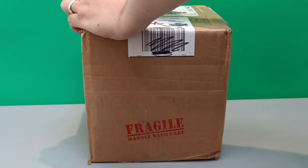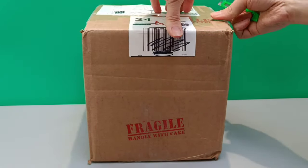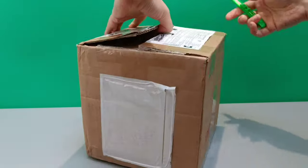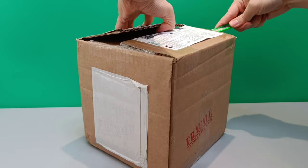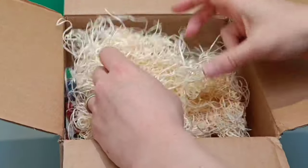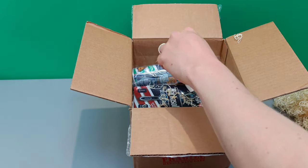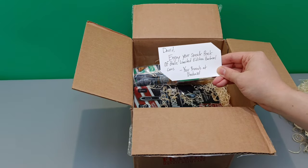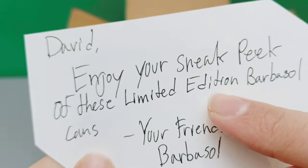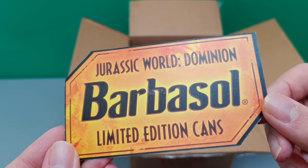Remember kids, if you're using a craft knife like I am, always seek adult supervision. Always fun to do an unboxing to see what we've got. It's quite a white box, and we've got some very exciting straw padding. There's a note inside: 'David, enjoy your sneak peek of these limited edition Barbasol cans. Your friends at Barbasol.' Oh look at that — Jurassic World Dominion Barbasol limited edition.